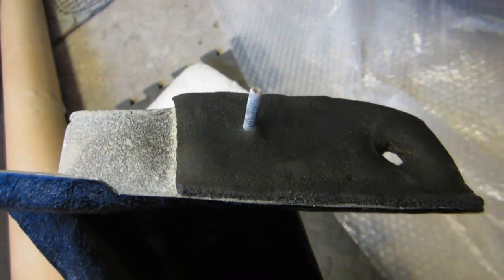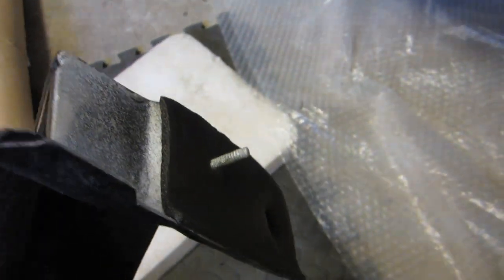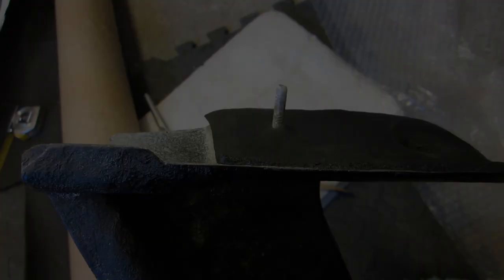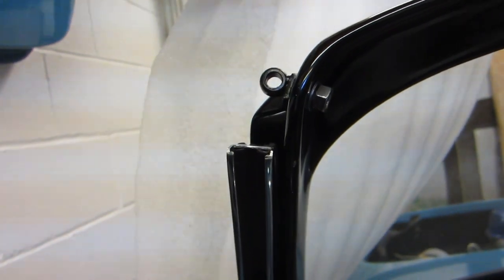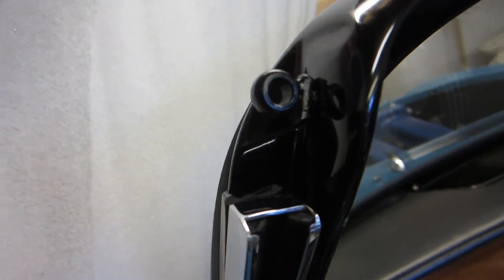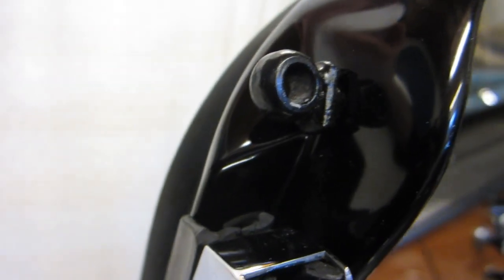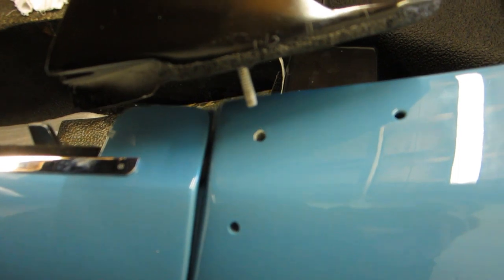I've stuck a piece of self-adhesive foam — it's called closed cell foam — just to protect the body of the car. The original did have some of that on, whether from new or fitted later I don't know, but it seemed a good idea. In the top corner of the window frame, you can see it's just a ring that is welded, brazed to a stud with a bit of a washer on there. That goes through a hole in the top corner of the windscreen frame, and that stud on the cantrail is going to fit into that hole. It's just a plain hole.